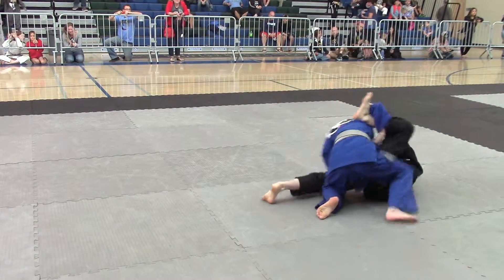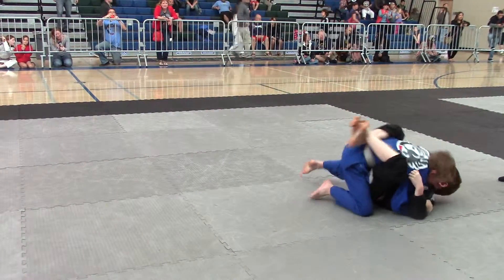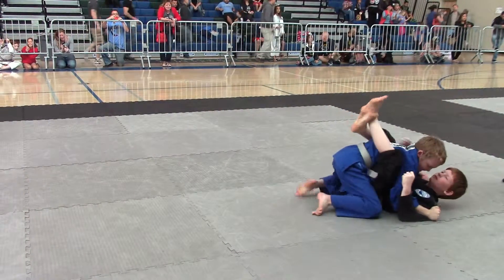Hold around the body. Close your arms. Cross your arms. Cross your hands on the chest. Hands on the chest.